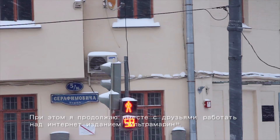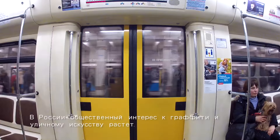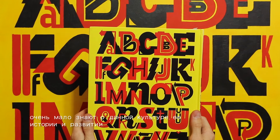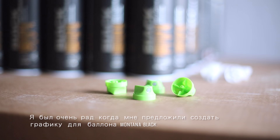I still run a website about graffiti and street art with my friends, under the new name Ultramarine. Here in Russia the public interest in graffiti and street art is growing, but writers and people interested in the culture are poorly informed about it, its history and evolution.